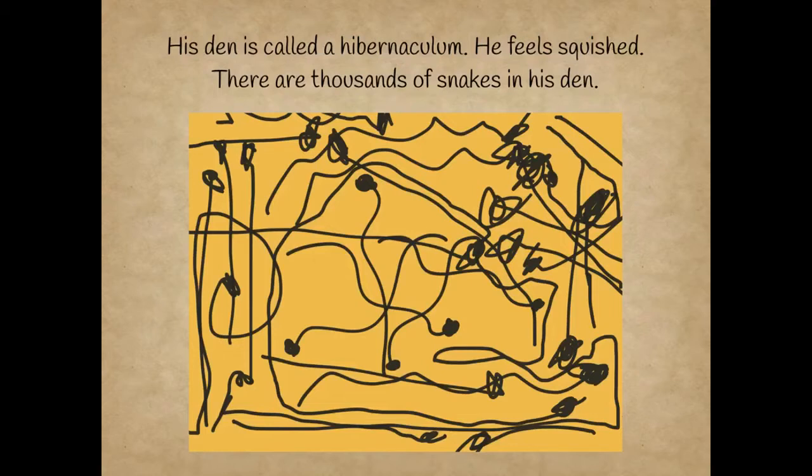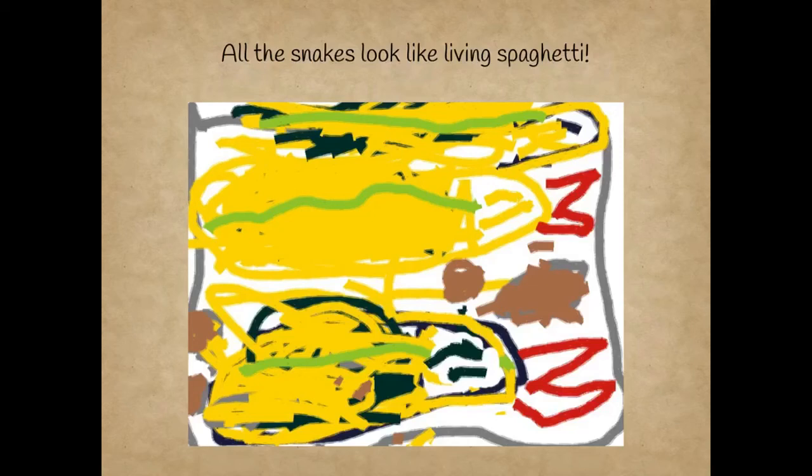He feels squished. There are thousands of snakes in the den. All the snakes look like living spaghetti.